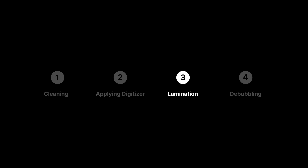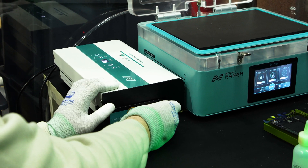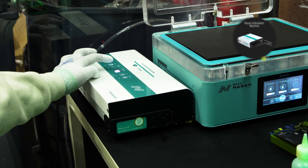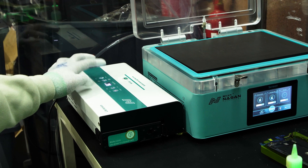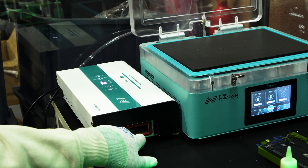The final step in the lamination process is to put the screen into a debubbler. This is a pressure pod which applies pressure and helps remove any bubbles in the screen. Before moving on to the next step, you should give your screen a test of the lamination process to make sure everything is working correctly.